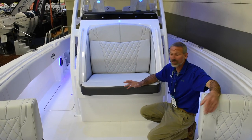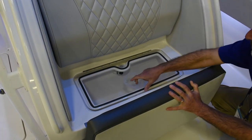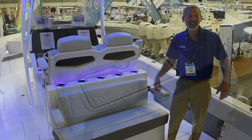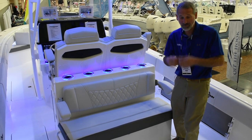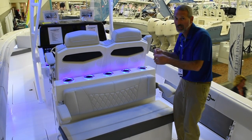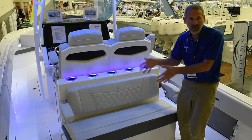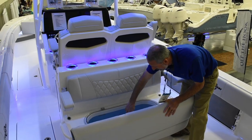More proof of this boat's fishing chops: you've got a third live well right here underneath the forward console seat. Now, I know there are some of you guys out there going, 'I want my live eels in that live well, my bunker in this live well, and my mullet in the other live well. I need a fourth live well to put all my live crabs in.' Well, there you go.